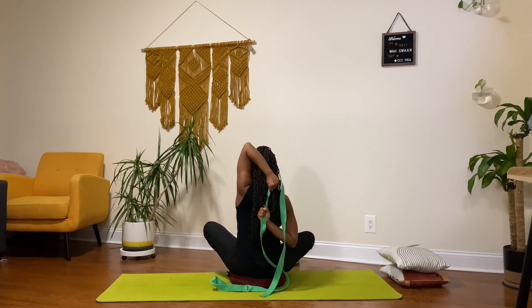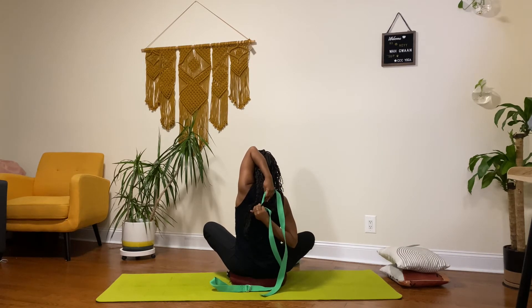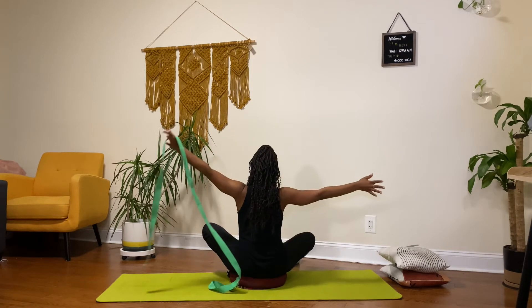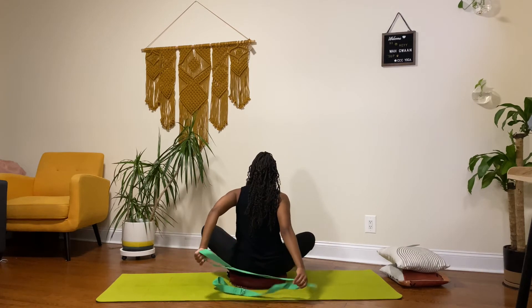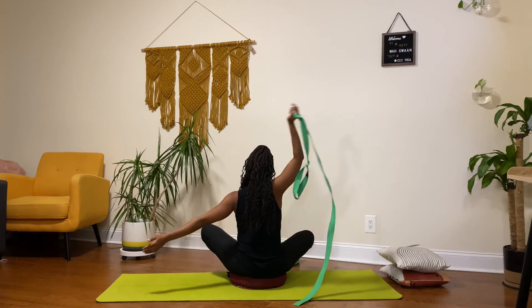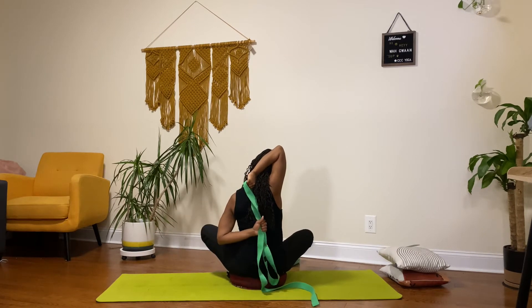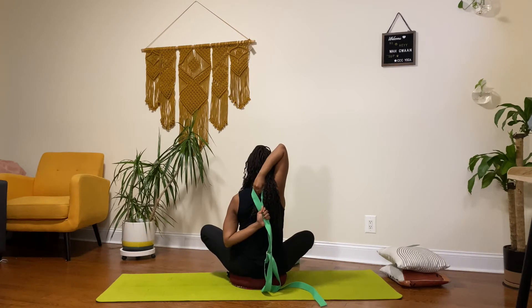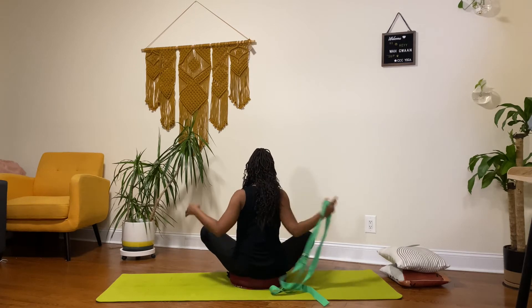This is great if you are not able to have your hands touch in this position — you can just use the strap as an extended hand. Holding this for three, two, and one, then releasing the strap. Doing the same thing on the other side: lifting this right arm up and over, using the strap and the extended arm to grab, really pulling that. Holding this for three, two, one — and shaking that out.